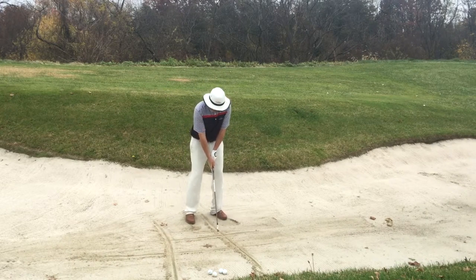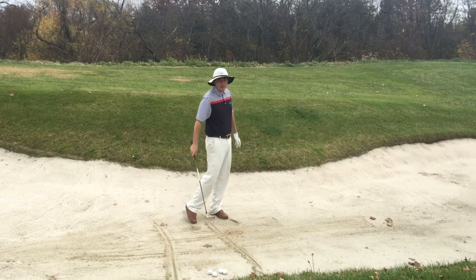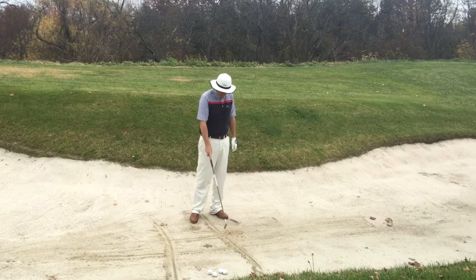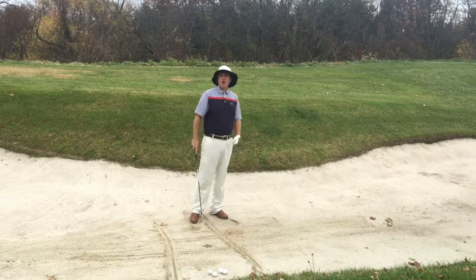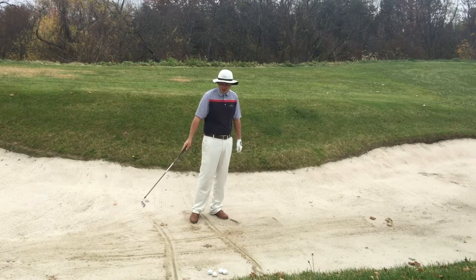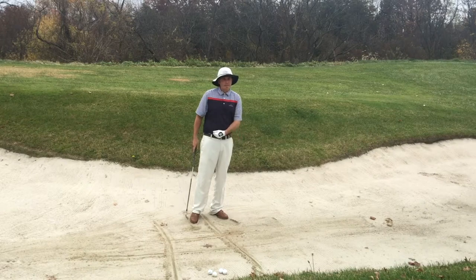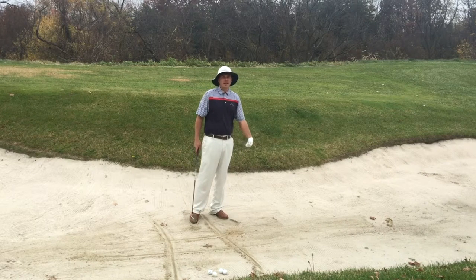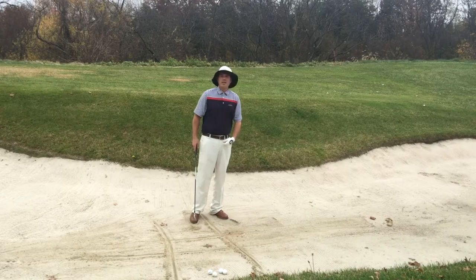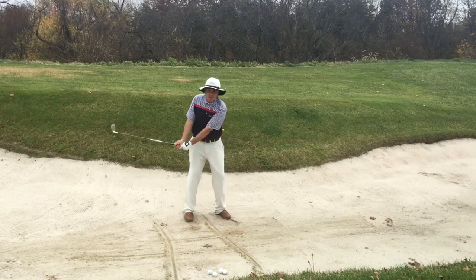You want to aim at your target and start with just little swings, then look at your divot. You want to check: is my divot at the line or in front of the line? All really good ball strikers, when they do this drill, make contact on the line or in front of the line — that's how they get that good ball-turf contact.